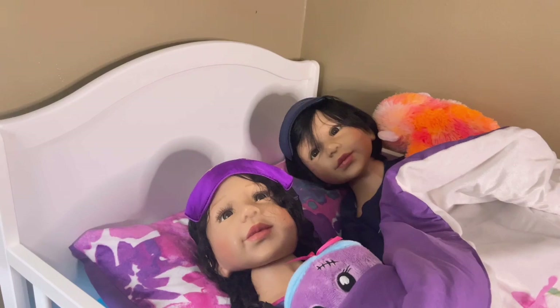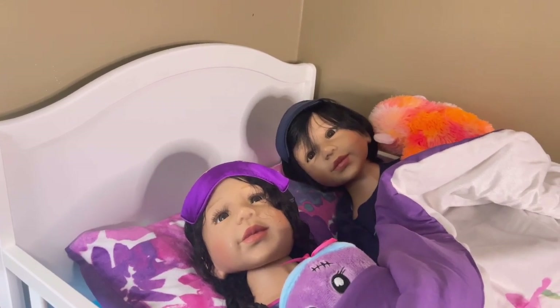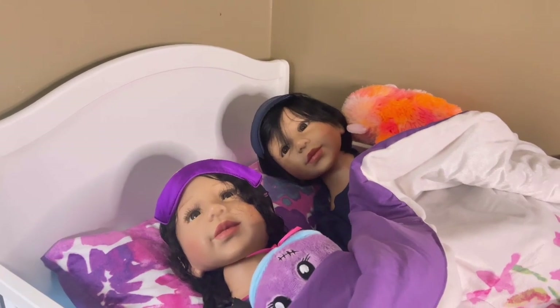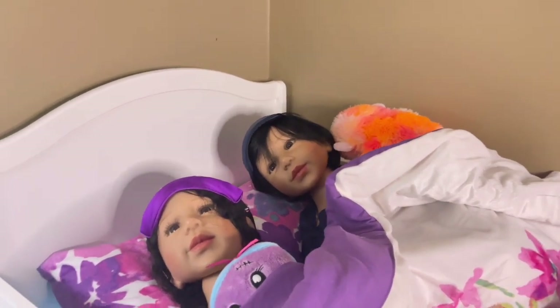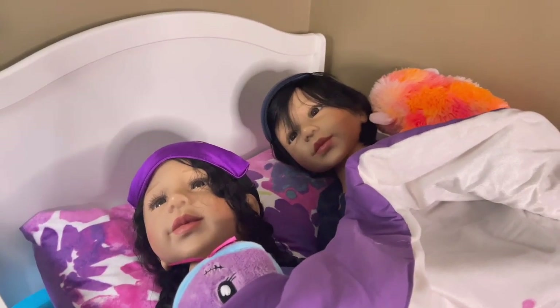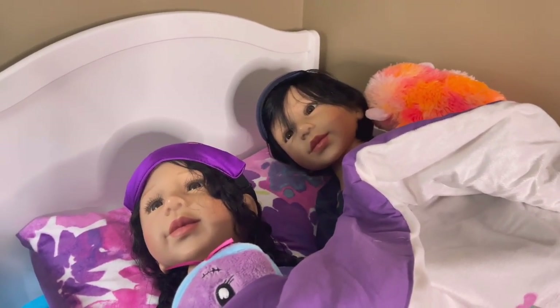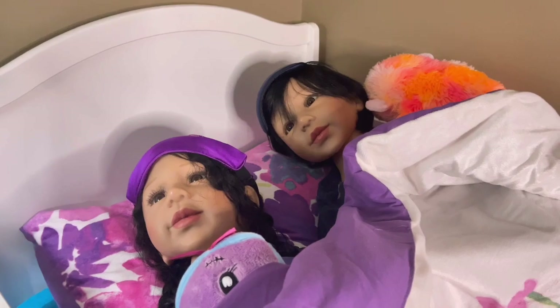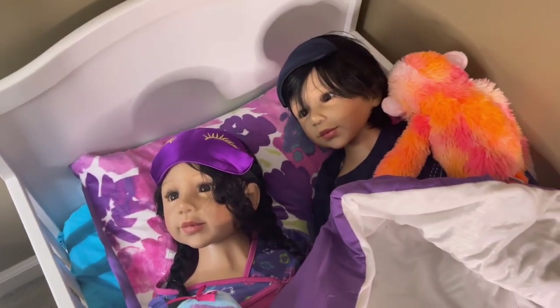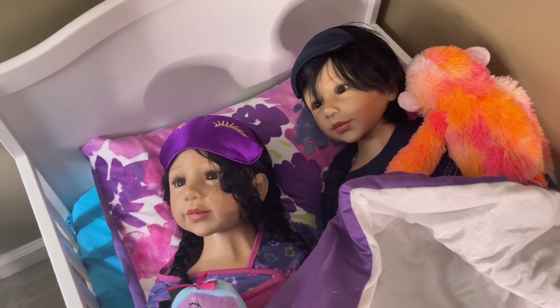Thank you so much for watching — this is going to be the end of our video. Please go and have a look at those channels if you haven't already: that's Gilly the Monster, Mrs. Sheila's World of Fun and Inspiration, and Our Cherished Shirts. Bye-bye guys, thank you for watching. Good night, Paris and Power. Bye.